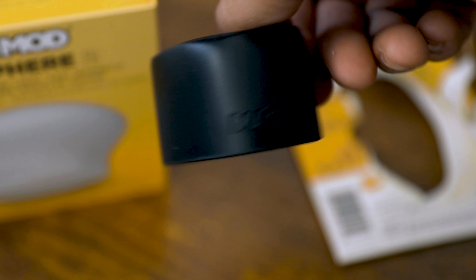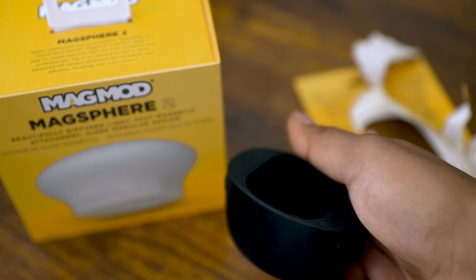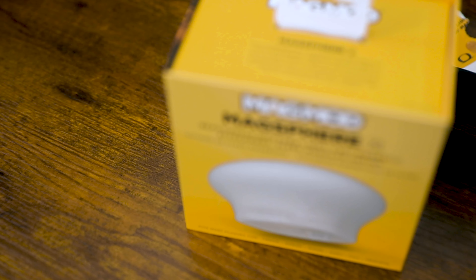There's a magnet on the side, and the magnets are on the sides here and here, so the MagSphere just pops right on once you put the MagGrip on your flash. Let's put that off to the side for now and go ahead and open up the MagSphere box.